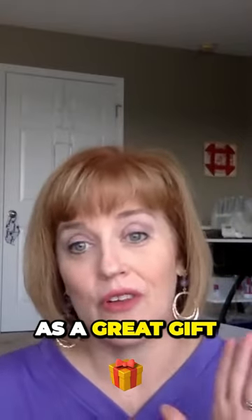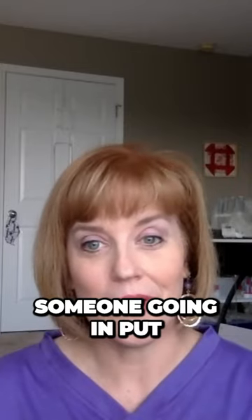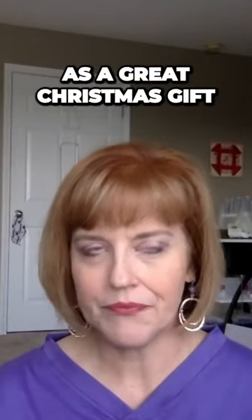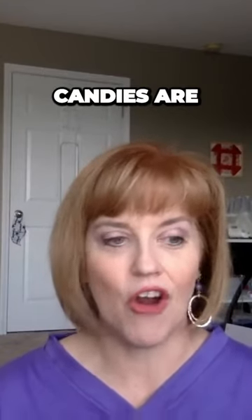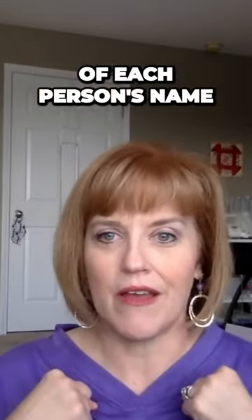I can see this as a great gift, maybe even a wedding gift — someone going in and putting it with a cookbook and some things from their registry. I can see this as a great Christmas gift. If you have a large family that gets together and you bake your pies or cookies or whatever your Christmas candies are, that would be a lot of fun to have everybody in the same print but then do an embroidery of each person's name on there.